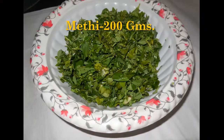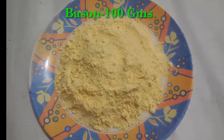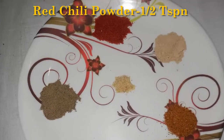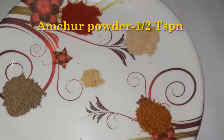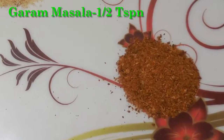Ingredients: Methi 250 gram, Besan 100 gram, Black Pepper Powder 1 tsp, Red Chilli Powder 1 tsp, Amchur Powder 1 tsp, Garam Masala 1 tsp.